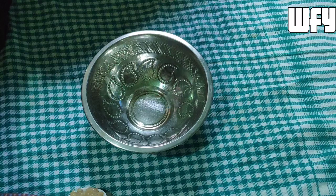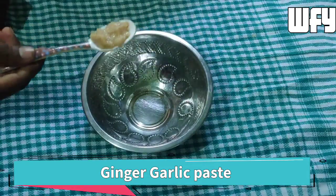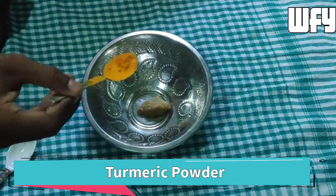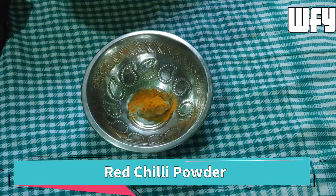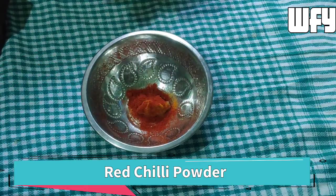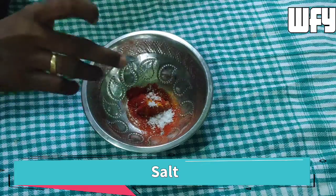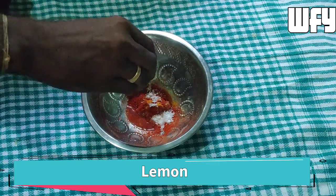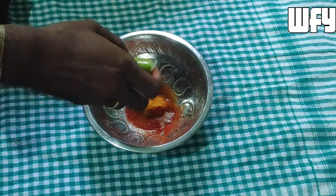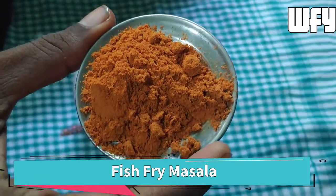I will show you a screenshot of the ingredients. 1 tablespoon of ginger garlic paste. I will add just 4 pieces of fish, 1 tablespoon of turmeric powder, red chili powder, 2 to 3 tablespoons of salt, 1 teaspoon of lemon, 1 teaspoon of pepper, 1 teaspoon of sugar, 1 teaspoon of rice.